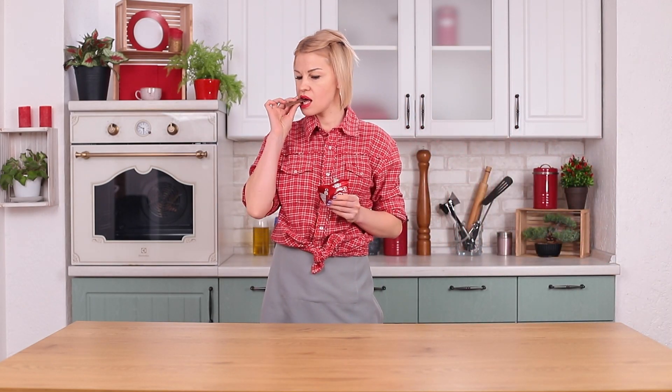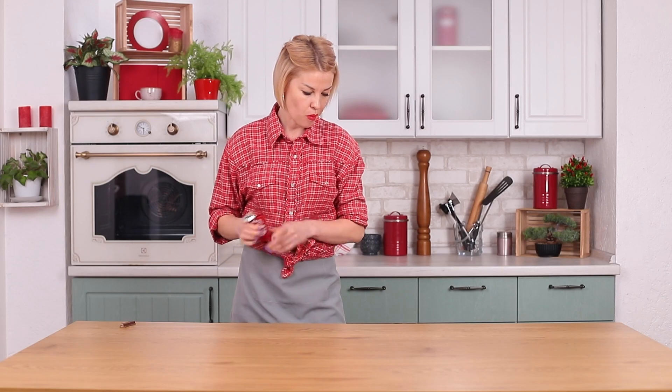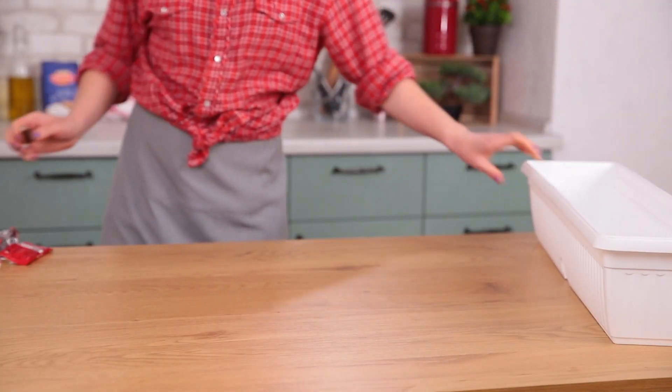Have a break. Have a Kit Kat. But if you need a bigger break, you'll need a bigger Kit Kat. And here's how you make one.